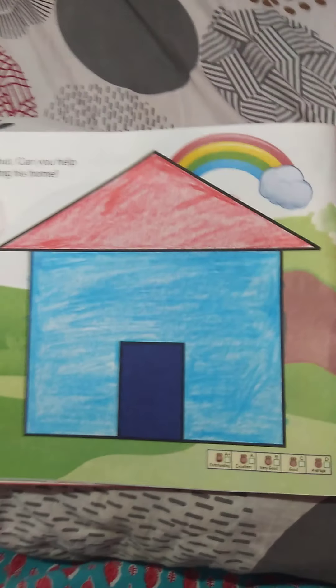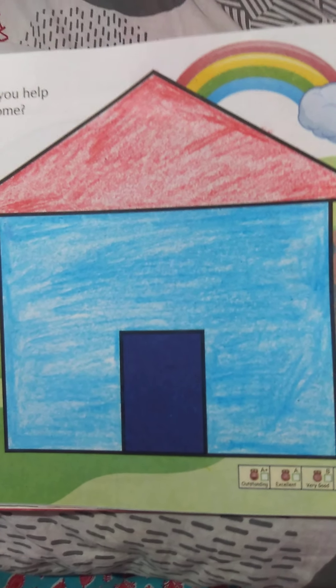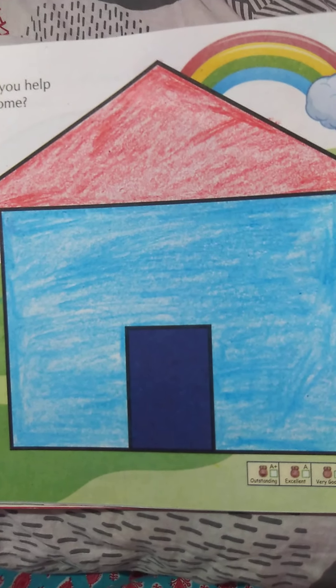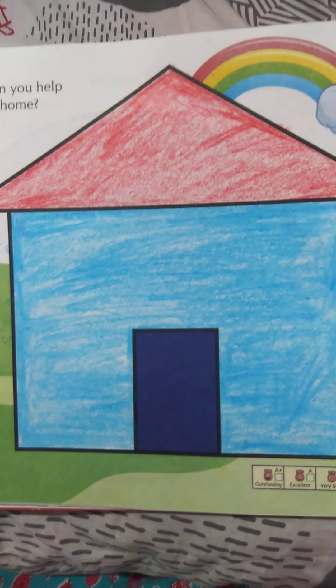You have to complete page number six. Today's homework is to color the house. Okay children, bye! Take care. Have a nice day. Bye!